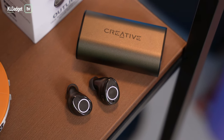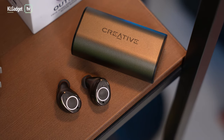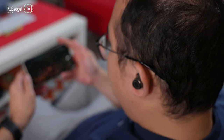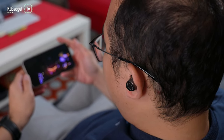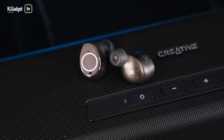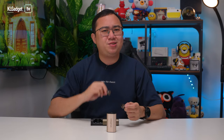During the review period, I never got the chance to drain the battery completely to test the 15-hour battery claim. The battery merely dropped about 10% even after 3 hours per session with ANC turned on — other earbuds would have easily lost more than 30% of battery in such listening sessions. So if you're on a long flight from Asia to the US, the Outlier Pro is a very serviceable pair of ANC earbuds.